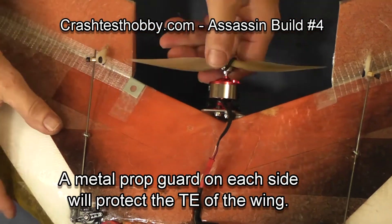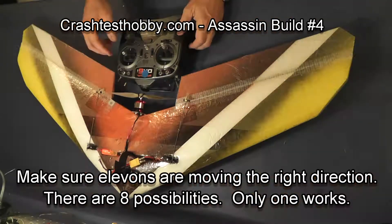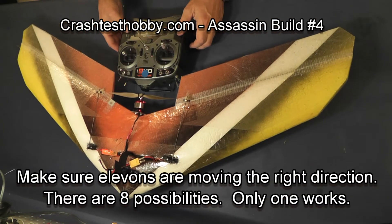This is a prop guard — I've got one on the top of the right side of the wing and the bottom of the left side of the wing. It keeps the prop from tearing up the back of the wing.